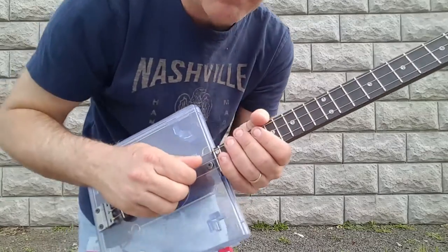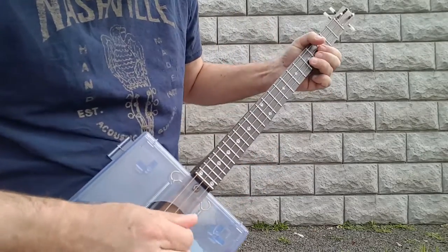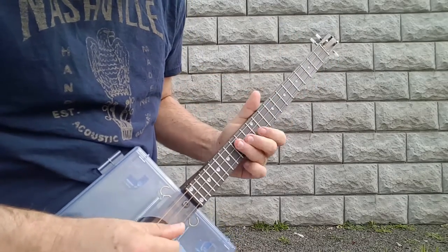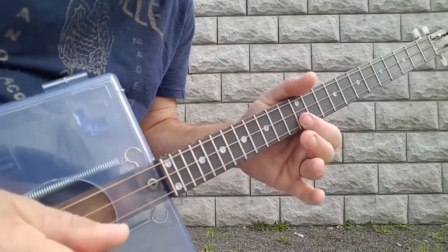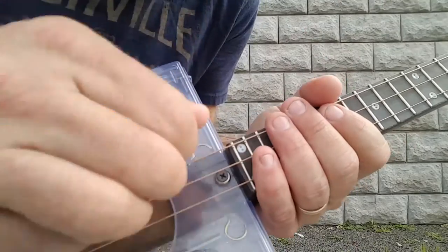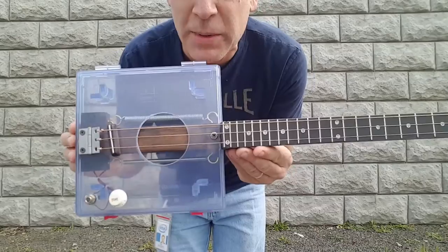This guitar plays like butter, and if you can hear that reverb — the springs actually add a lot of total dimension.